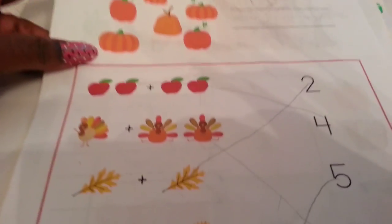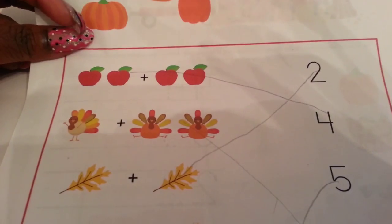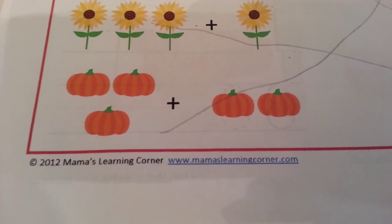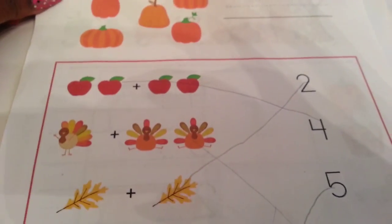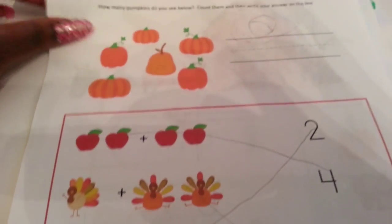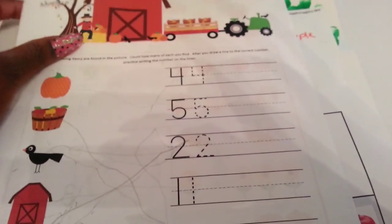This is actually a fall packet from Mama's Learning Corner, which she offers for free — I believe it used to be for sale but it's free now. This is a math sheet, and on the other side it has matching the number of what's on the paper. Those were good math sheets. This next one is actually something from My Father's World that coincided with the apples topic.